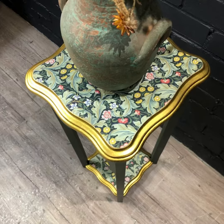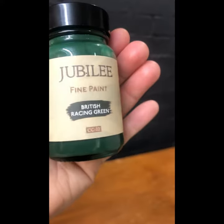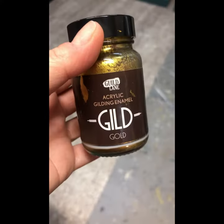Hi! Follow my steps to see how I created this green and gold plant stand. After priming, I painted the legs with this lovely British Racing Green by Jubilee Paints.